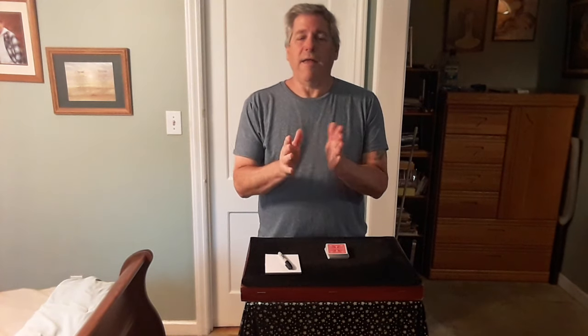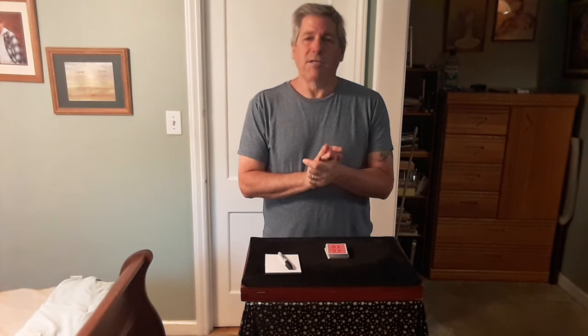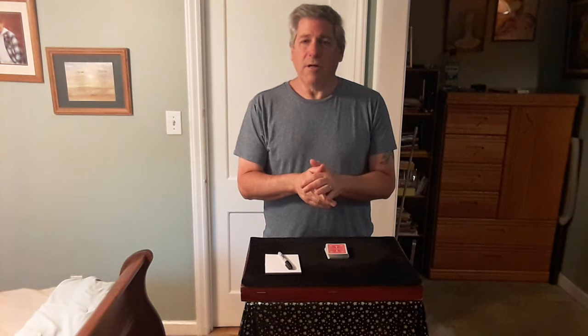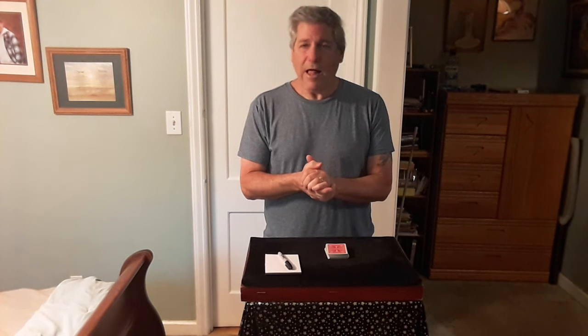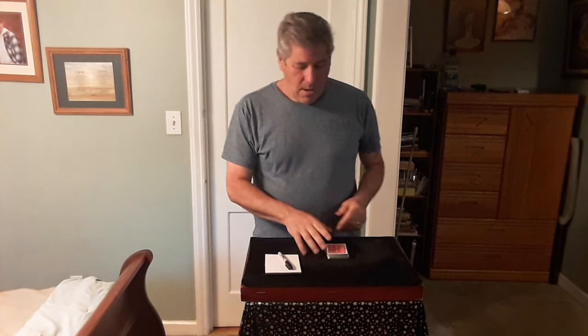Hello everyone, this trick is called Infinity by Raphael Asaja. I first saw this demoed over at the library and it was only five dollars. It intrigued me so I picked it up, and I'll tell you this is a steal for five dollars — I would easily pay $20 for this, it's that good.